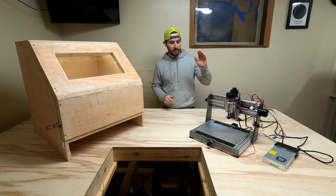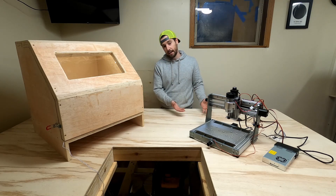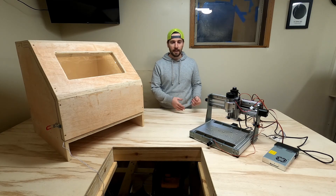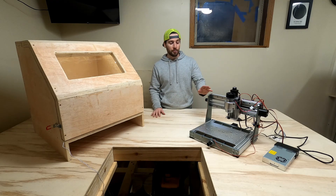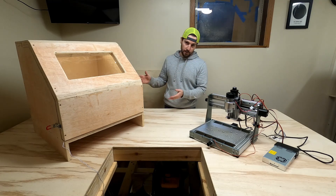For Christmas, I bought myself this Jimitsu CNC router. It's a 320 Pro Max router. It's supposed to be able to handle aluminum, hard plastics, acrylics, wood, and all that. I'm really excited about using this for some of my future projects, but to use it, these are quite loud.